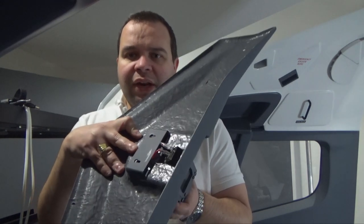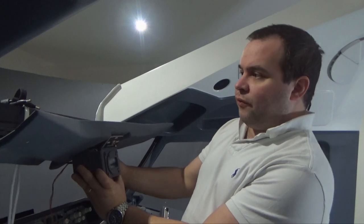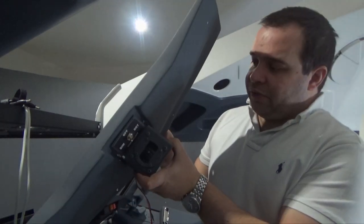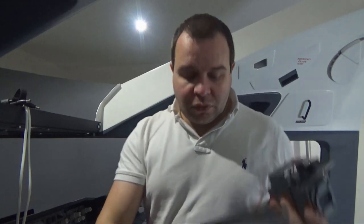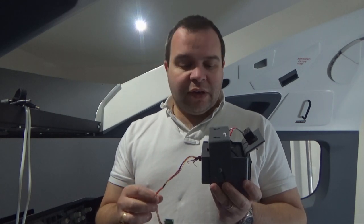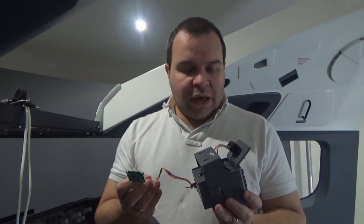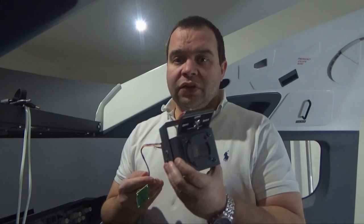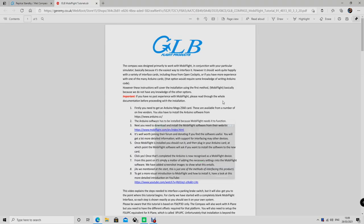It goes through quite nicely — you don't see any part of the cut, and this is the final result. This one will be connected below the forward overhead panel. However, before I put everything together, we need to configure the wet compass using the Arduino. This is not the typical module you find with standard Ethernet — I purchased this through the GLB website, and I will explain a little bit more about what needs to be done to make this a working wet compass as a realistic 737 model.